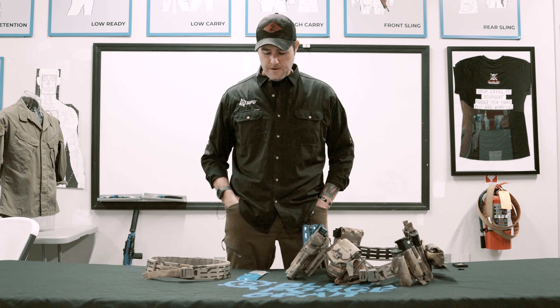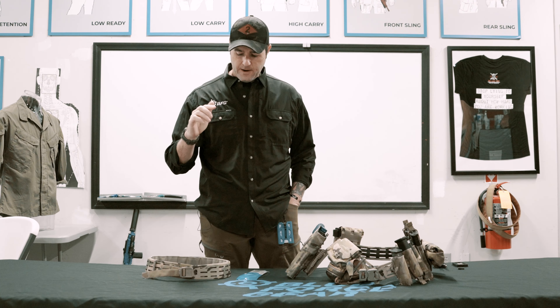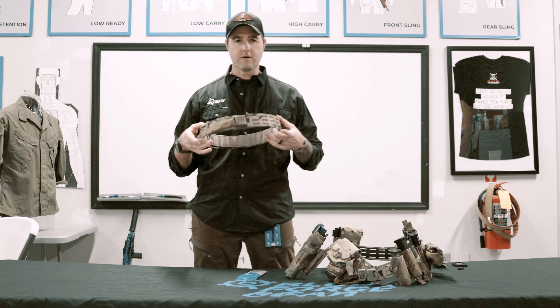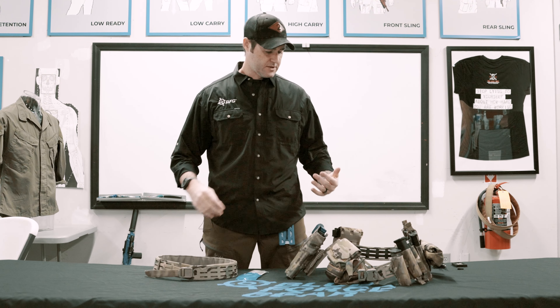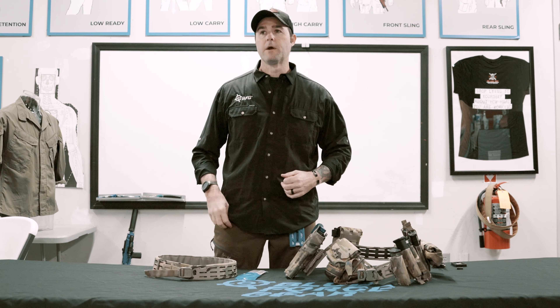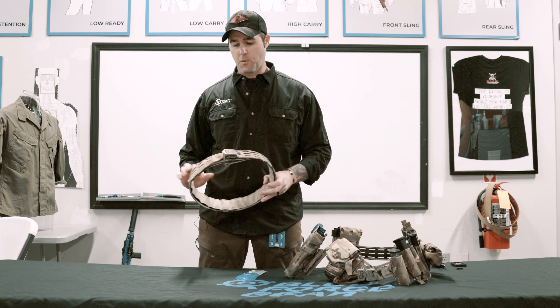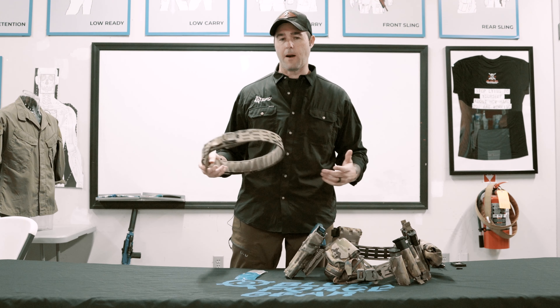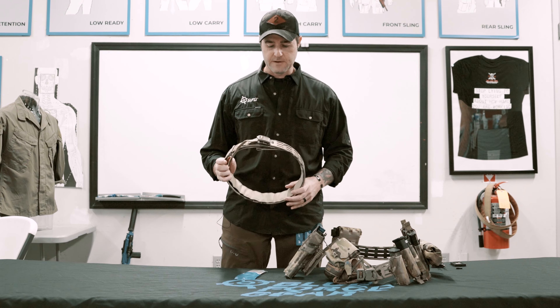Hey everybody, I'm Chris at Blue Force Gear and today we're going to be talking about how to properly rig your Cobra buckle upgrade kit on your grid belt. Every Monday morning we figure out what we're going to do here, and last week specifically our customer service kept bringing this issue up. Also, since these things are getting out in the wild now, which is fantastic, we keep seeing pictures of them where they're not rigged properly.